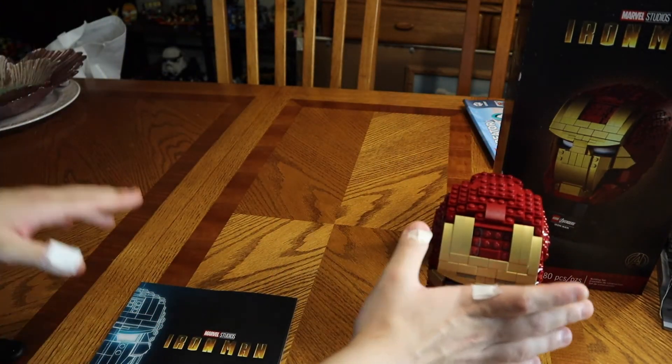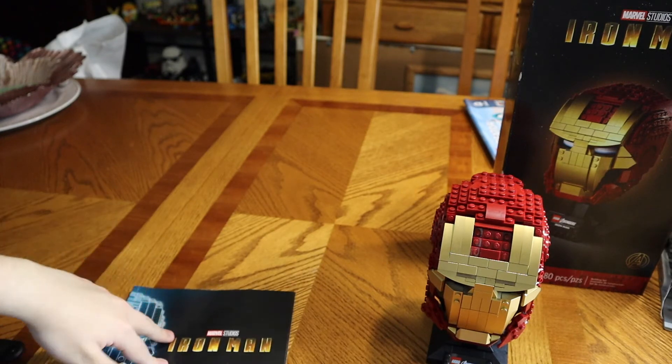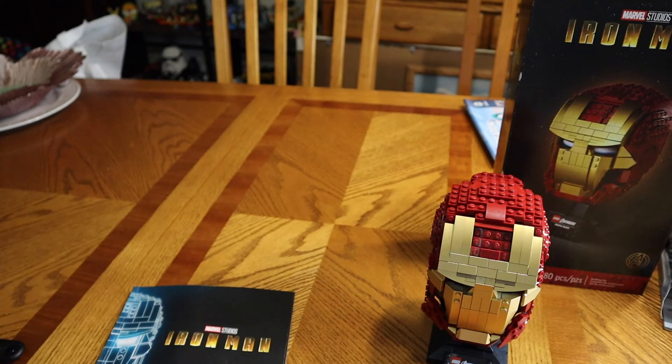This is the Lego Avengers Iron Man. My main point is this set is pretty easy — four bags, it's pretty quick actually. You're building stuff and you just have to look at the manual, stay focused, and build. It's pretty fun.